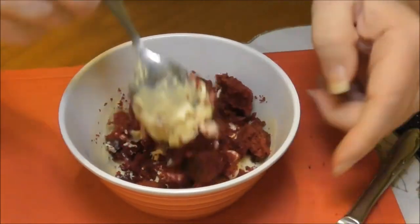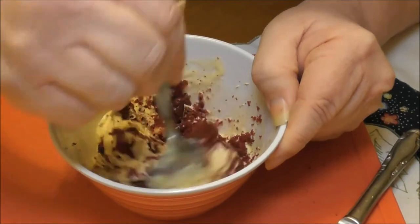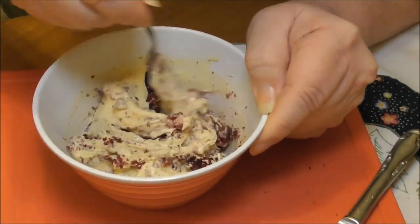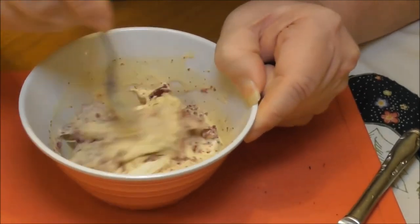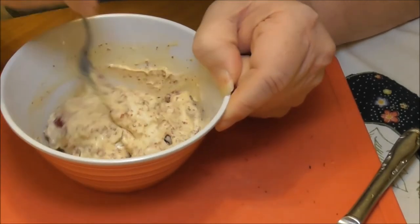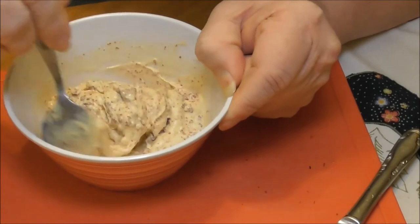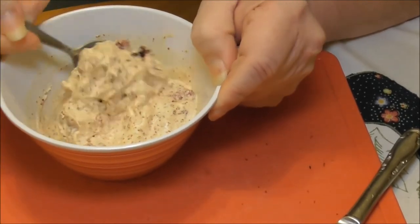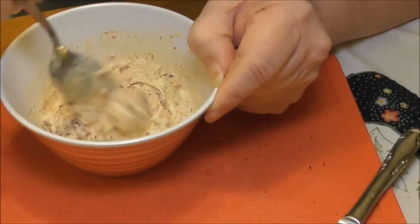So let's mix this all together. And I think that looks kind of like you had it — mine's in a bowl, yours came in a mug. There we go.